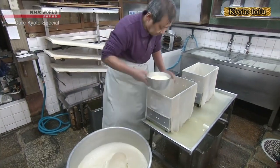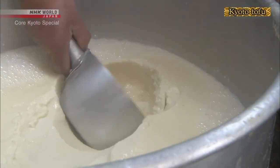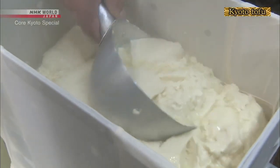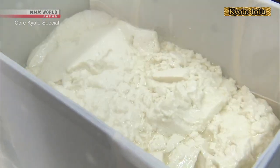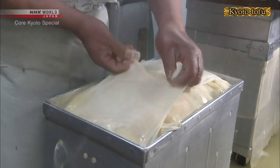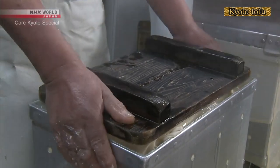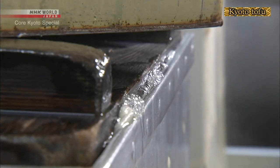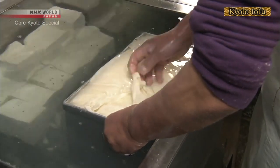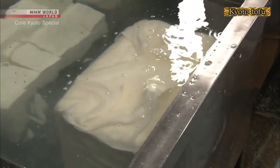After about 30 minutes, the curdled tofu is transferred to a cloth-lined mold in order to press out excess water. The curds must be placed evenly throughout the mold. The cotton cloth is then folded over the top and a weight placed on the tofu to press the water out. Two hours after work started, the tofu is done. It is still hot, so it is placed in water to cool.